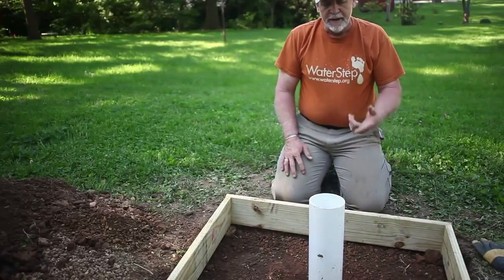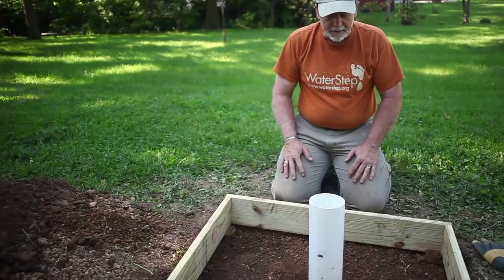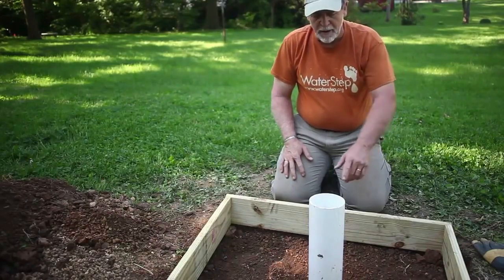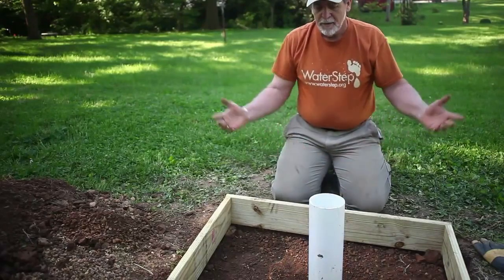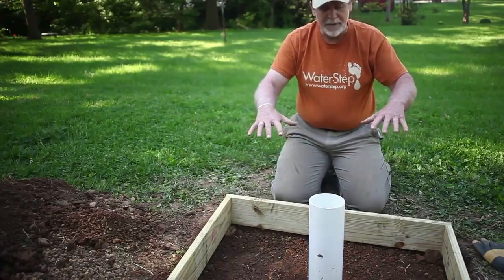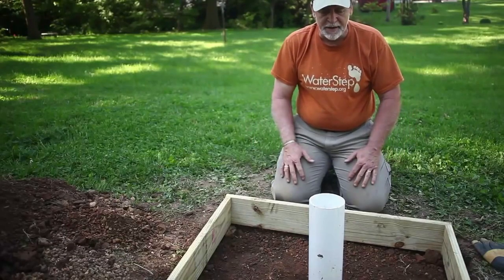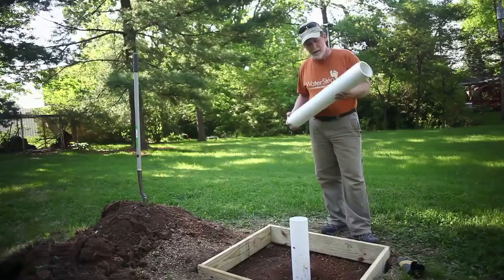In this case we're going to be putting in an India Mark II hand pump. My riser is a little short for that, but that's okay because I can add on to it. We're also going to set the pedestal in here now, so everything is encased in cement and has a good foundation.